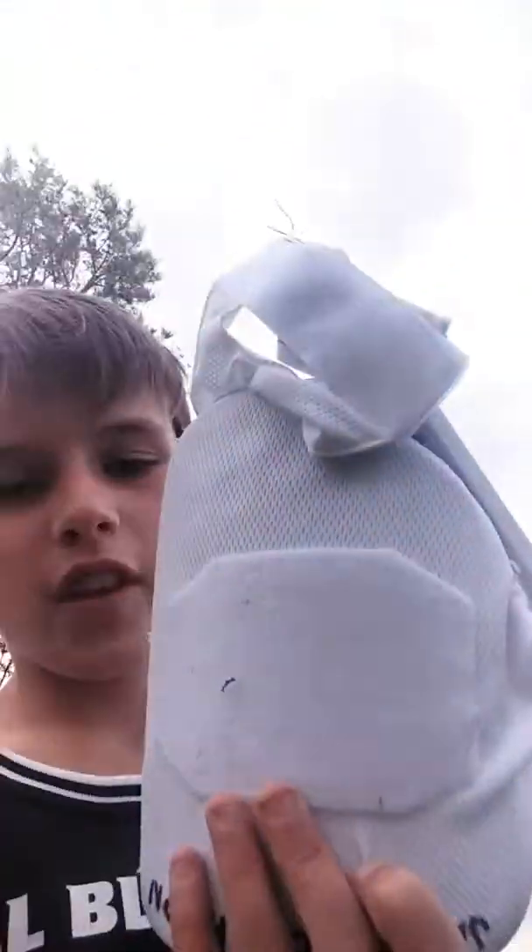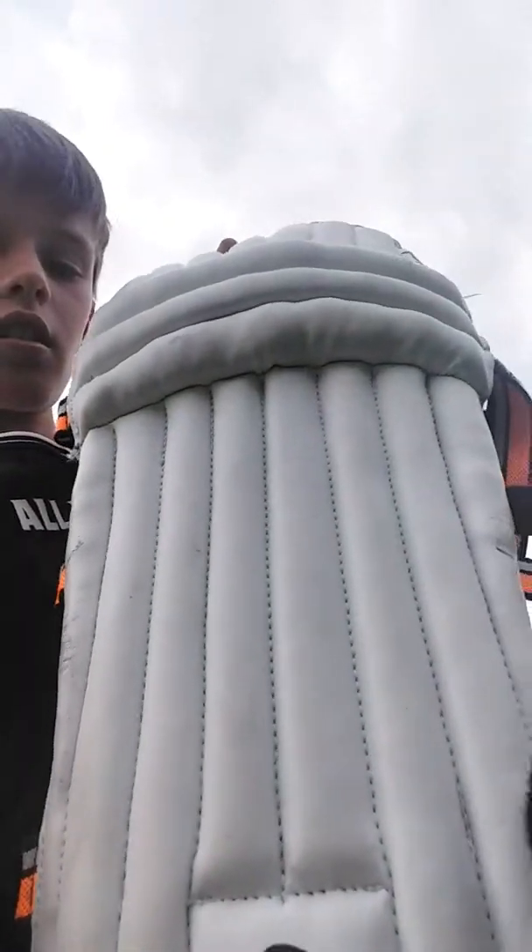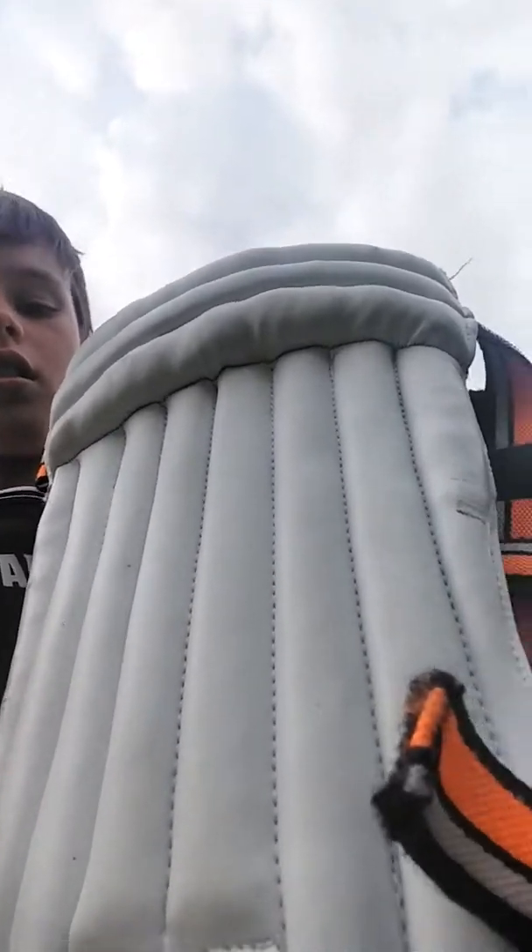I've got some thigh pads — they do well on the pitch. And my pads, can't forget them. Kookaburra as well — pretty decent, does the job.